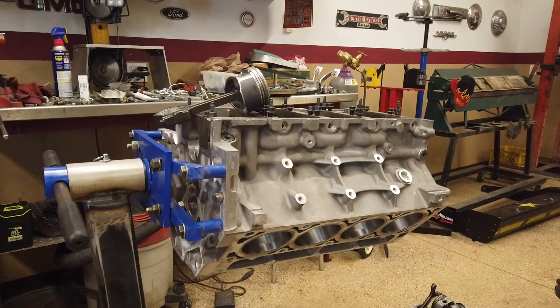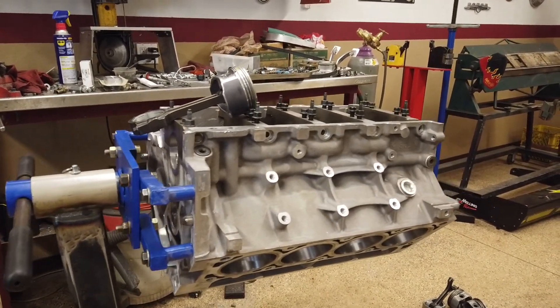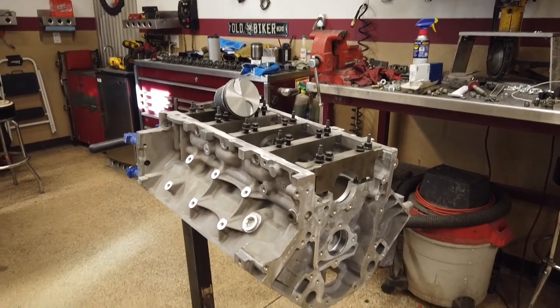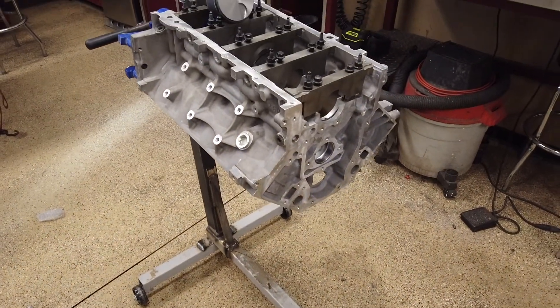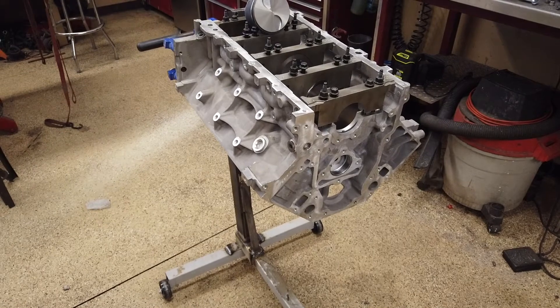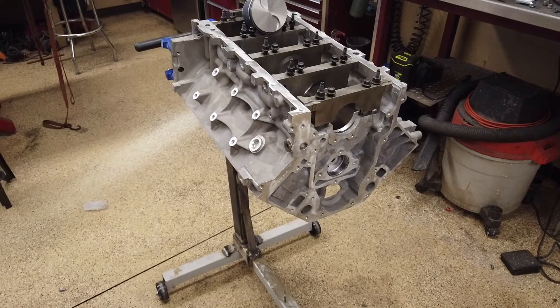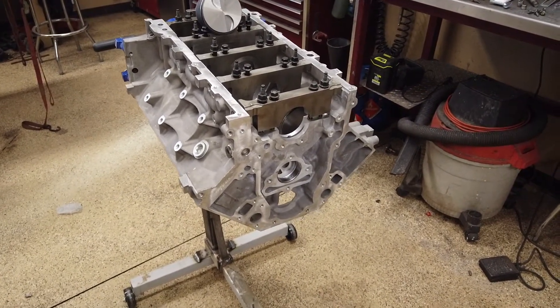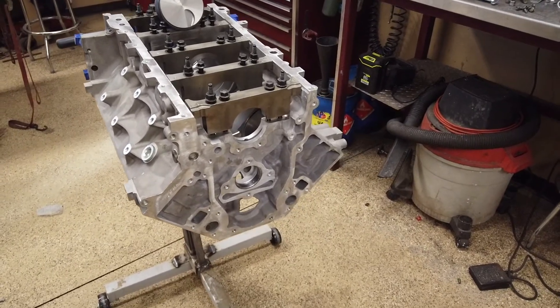This particular engine I have is an LC9 — that's the RPO code — it's just a basic truck motor, really nothing special other than the fact that it's aluminum. As you can see: aluminum block, 5.3 liter, instead of the iron block 5.3. There's absolutely nothing wrong with an iron block 5.3, it's just a little heavier. Going in my dune buggy, I wanted something relatively light and close to the LS1 I was using. The 5.3 liter converts to approximately a 327, and the 5.7 is a 350 — they've stuck with those sizes since the old days with the 283s and 327s. This motor is 0.4 liters smaller, but that's not going to be a problem — it should run amazing.